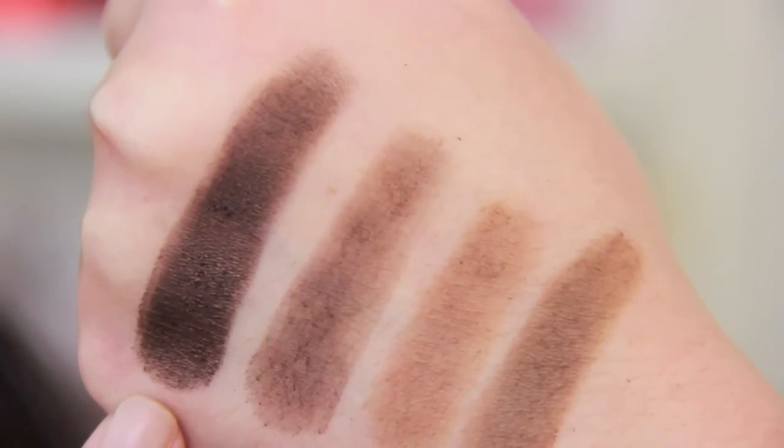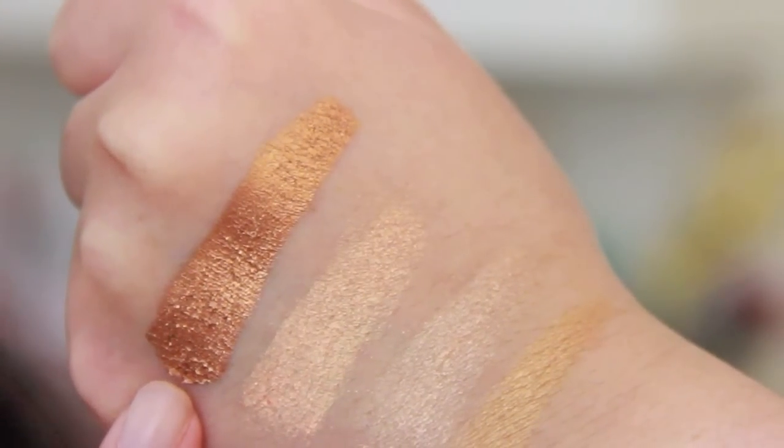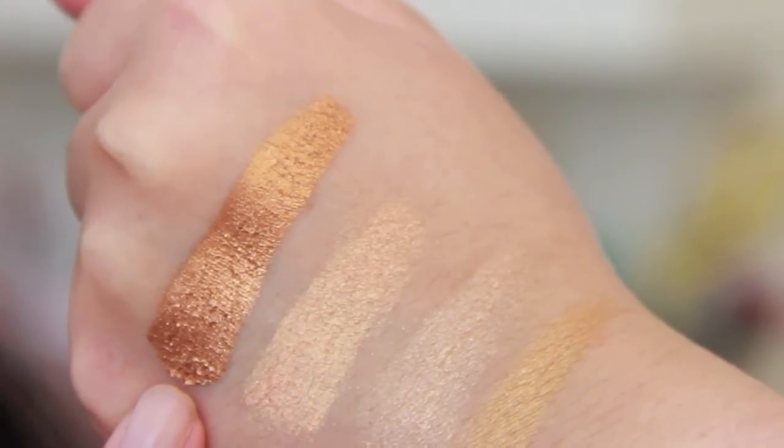I may be a little picky, but considering this is a $42 palette and I have some drugstore eyeshadows that I absolutely love, I think I'm allowed to be picky about the way these swatch and apply. I really do like Unafraid — the shimmery dark brown in the bottom right-hand corner — and then Unleashed in the middle of the bottom row. That's what I'm wearing on my lids right now; it's a really beautiful foil copper shade.